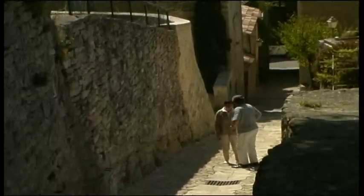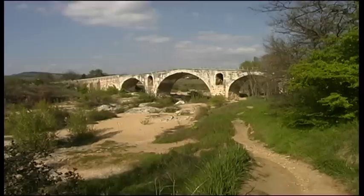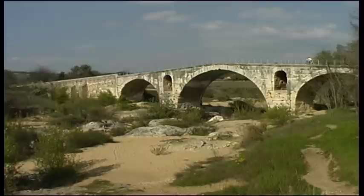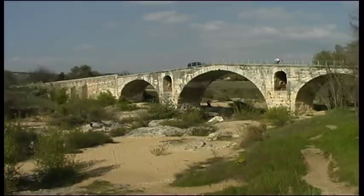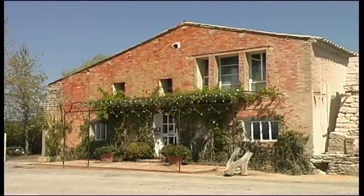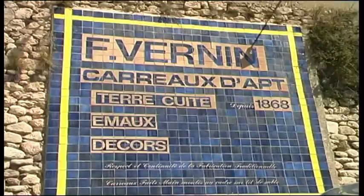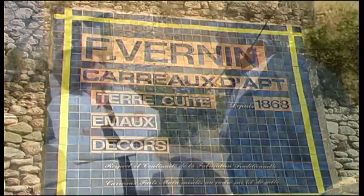The deposits of high-quality clay in the region around Apt were the reason a number of ceramic workshops were started here. At the beginning of the 20th century, 20 or so workshops were continuing to produce. Today the Vernin company specialises in tiles and is the last factory in France that works in the traditional method. The Vernin Carreau d'Apt has existed since 1870 — a totally family business handed down from one generation to the next.